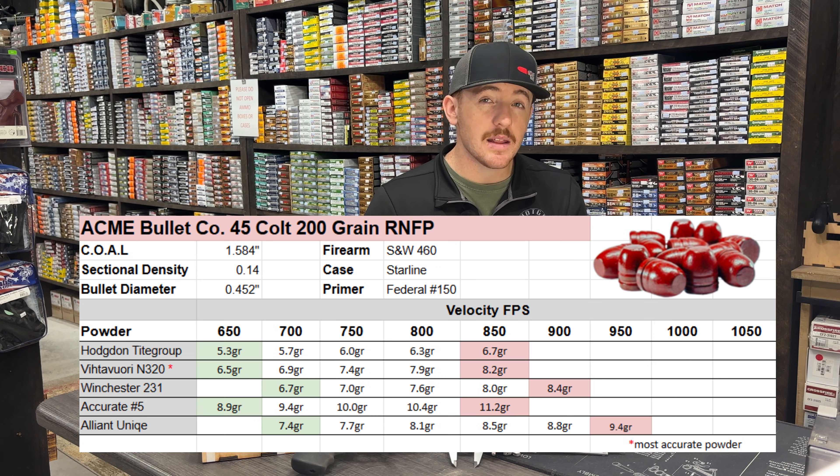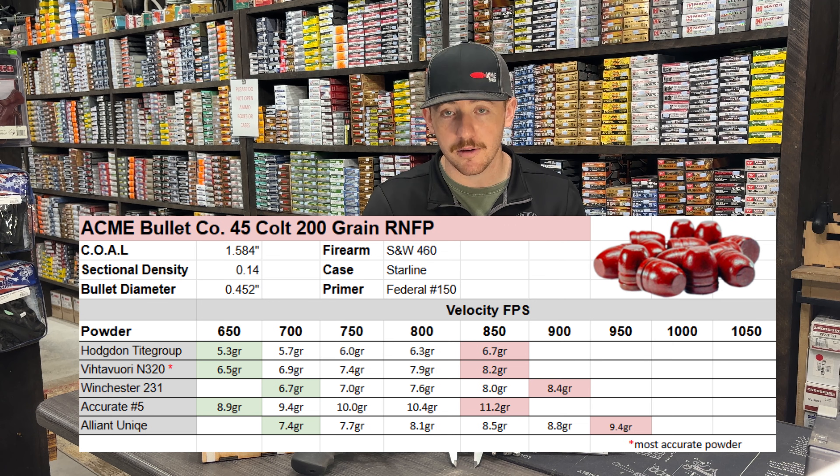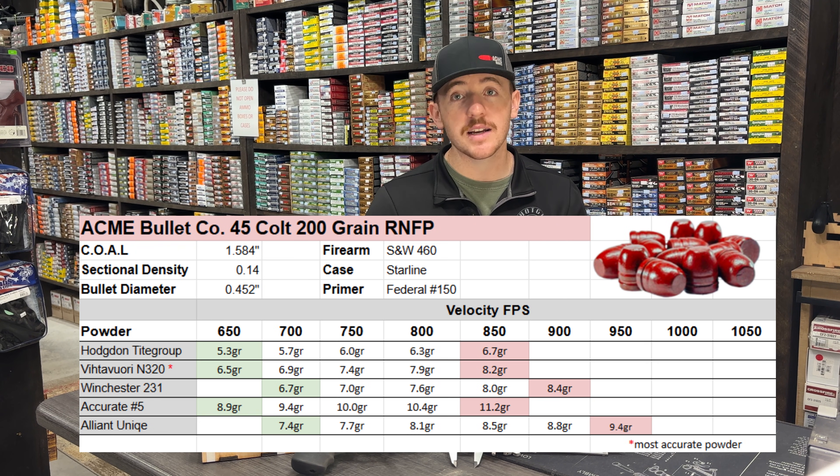The last powder is the Alliant Unique. I thought it was going to do better for accuracy, but this gun didn't specifically seem to like it. Starting at 7.4 grains we were right around 700 feet per second, and we climbed all the way to 950 feet per second at 9.4 grains of powder. This was our fastest load of the five.